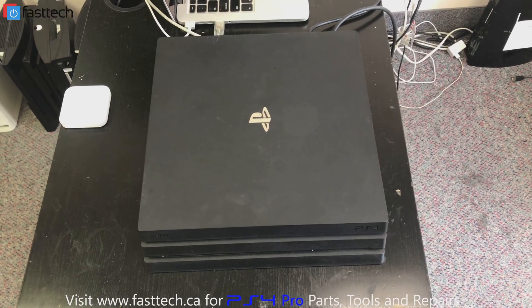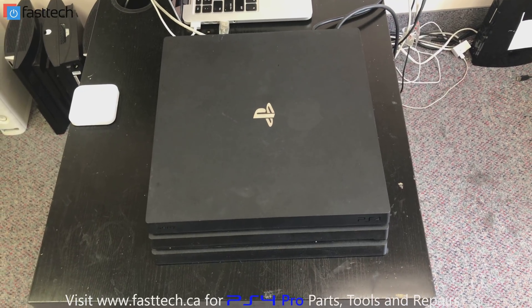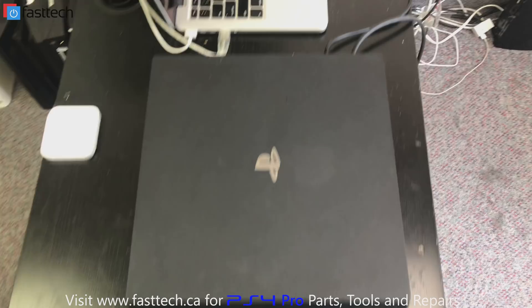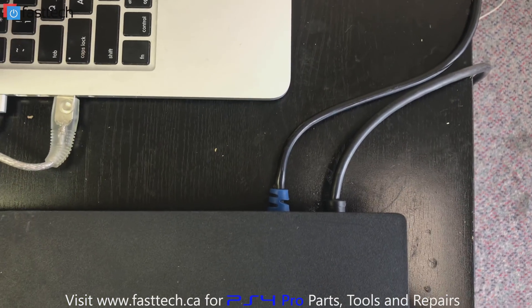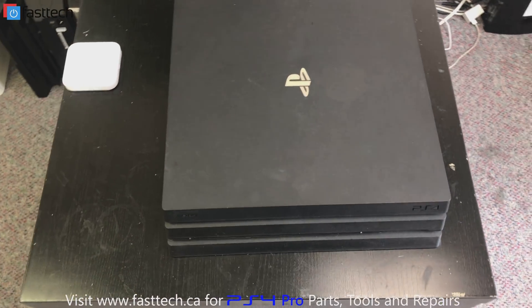So here's our PS4 Pro — we're trying to get it into safe mode. What we're going to do is plug the power cable and the HDMI cable in at the back. We're going to make sure those are plugged in. Go ahead and plug the power cable and the HDMI in.